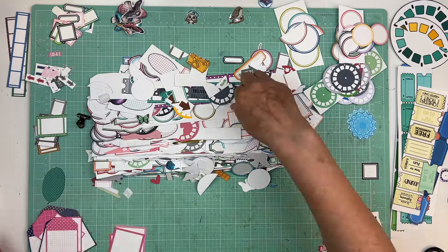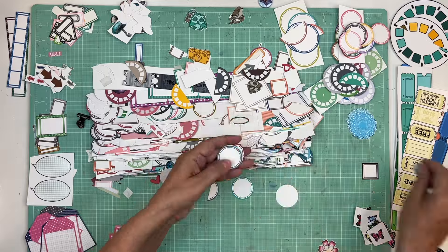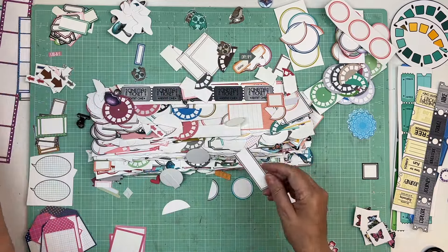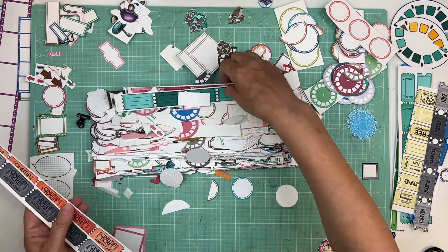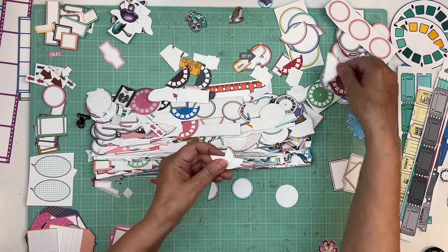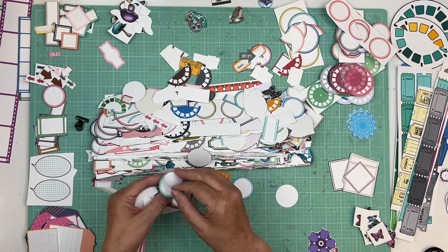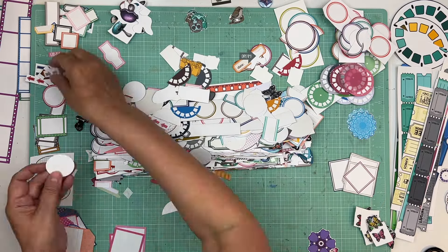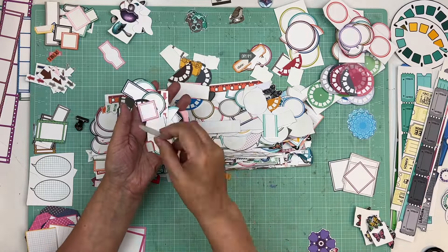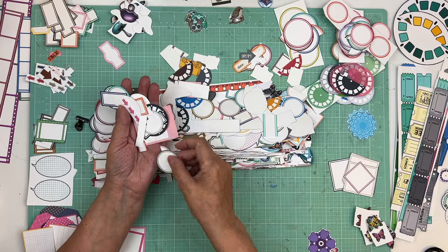That long container — where I divided all the page kits, put the pattern papers together with the cardstock, and dumped all the digital files — I thought I'd just start making page kits and make a dent in it. Well, I've done probably 30 to 50 page kits and it didn't even put a little dent into it.